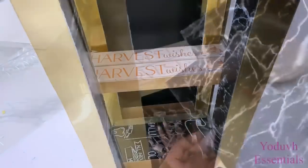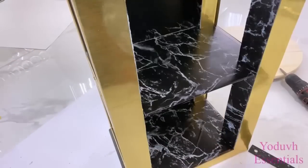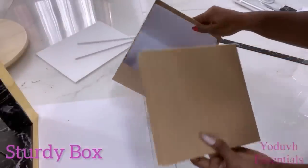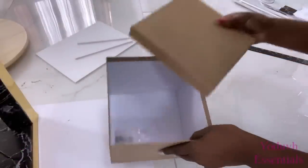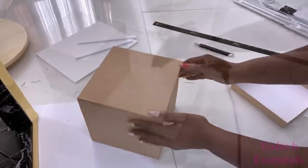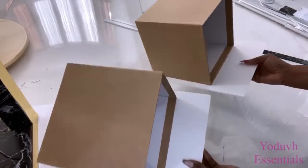I covered a board with contact paper and used it here and at the bottom as well. I'll be using sturdy boxes that I have for the drawers, and I'm going to attach them to a foam board and then cover the entire thing with contact paper.